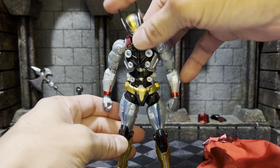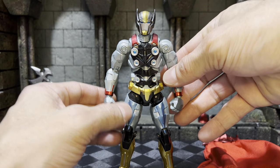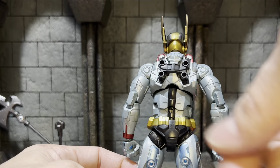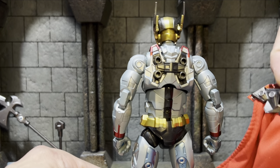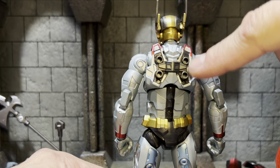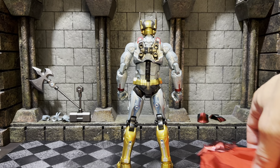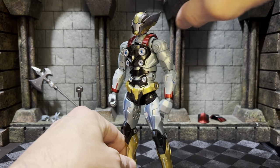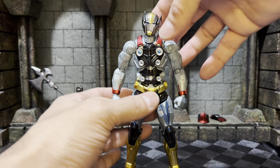This is an absolutely beautiful figure — the weight, the paint, and the sculpting are outstanding. Let's look at the back. This little port right here is for the stand, so you can get him into some free-floating stances. These ports are for the cape — those two pegs — and it has a high position and a low position for the cape. Beautiful stuff. Let's jump right into articulation because I want to see all of the joints, especially in the torso.